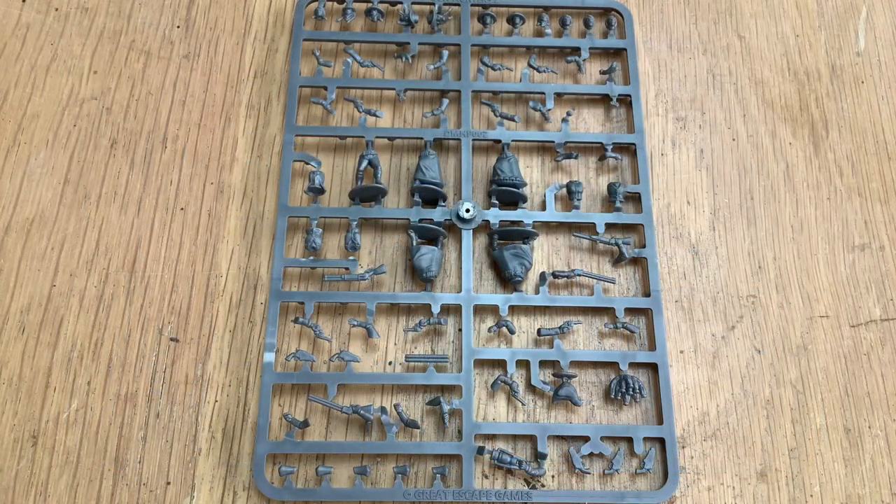What is also good, I thought, is that their existing Gunfighters sprues - one and two, where one is the men gunfighters and two is the women gunfighters - works quite well with the wagon. So I used some of these parts on my wagon build.